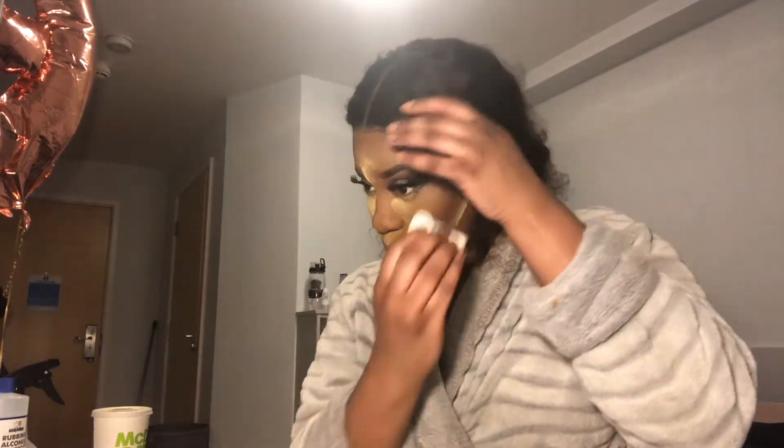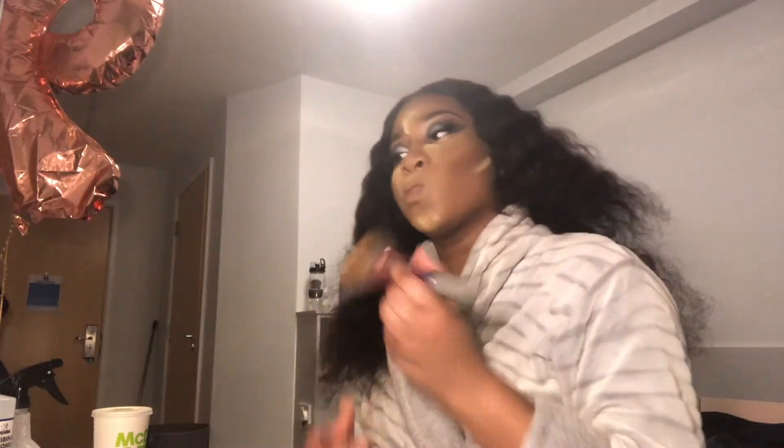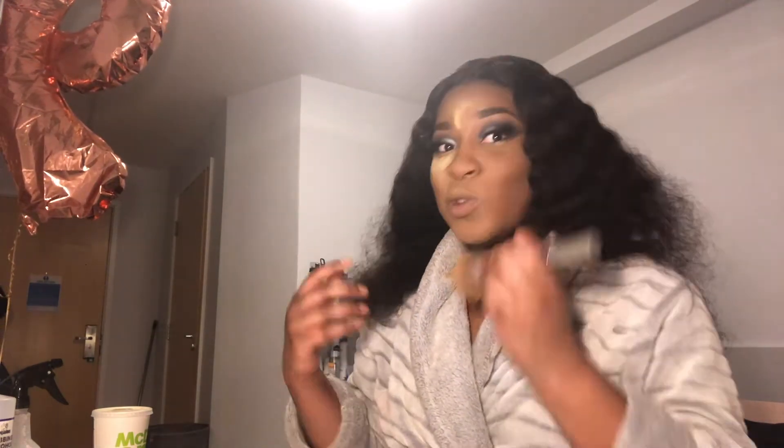Now while my face is baking, I'm going to give my hair a little bit of attention. I'm adding a little bit of rubbing alcohol onto my lace just to remove any excess glue, then using a blow dryer on a cool setting to dry that before brushing my hair. I only ever leave my setting powder on for about 5-7 minutes because I don't like to overbake, so I'm going to brush that off and then spray my face with some setting spray.